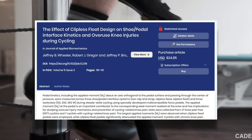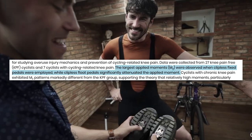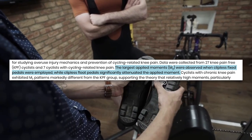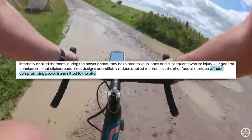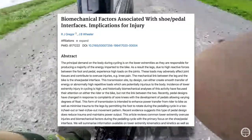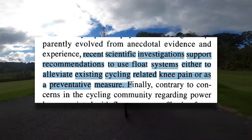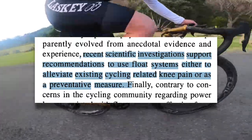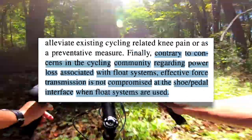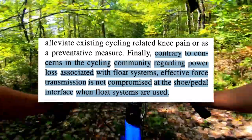This study on clipless pedal float and knee injuries in cycling collected pedaling data from cyclists with and without knee pain. They found that the largest applied moments were observed when clipless fixed pedals were used, while clipless float pedals significantly attenuated the applied moment. Cyclists with chronic knee pain exhibited applied moment patterns markedly different from those without knee pain. Pedals with more float reduced this without compromising power transmitted to the bike. A review on biomechanical factors associated with shoe-pedal interfaces confirmed these findings, concluding that float systems are recommended to alleviate or prevent cycling-related knee pain, and that effective force transmission is not compromised when float systems are used. Using pedals with a reasonable amount of float is a good idea for preventing overuse injuries.